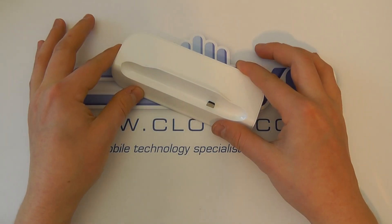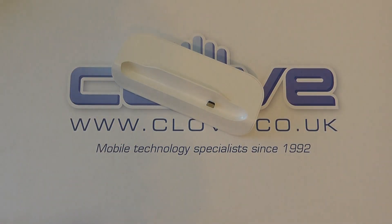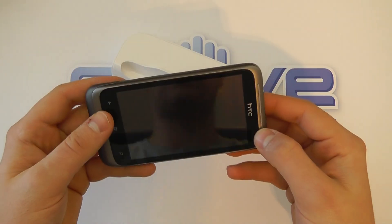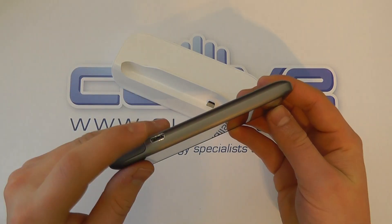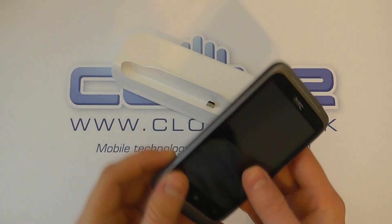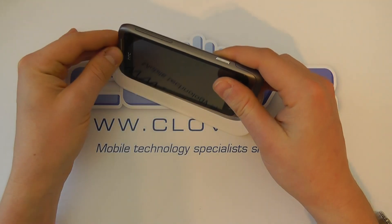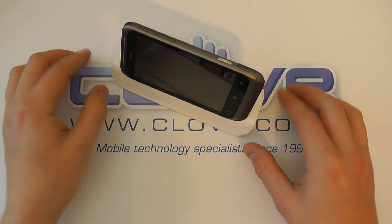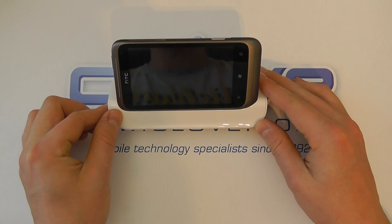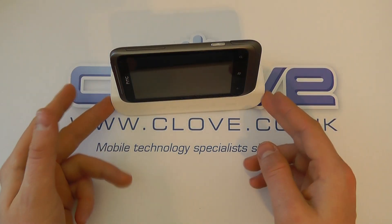You could also connect the micro USB cable to a computer for transmitting data. So if we just bring in the HTC Radar — we've got the device here, and you can see the micro USB port on the side. Simply pop it down like so, and into the dock — and there you have the HTC Radar within the docking station itself.